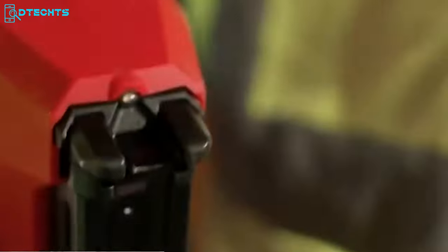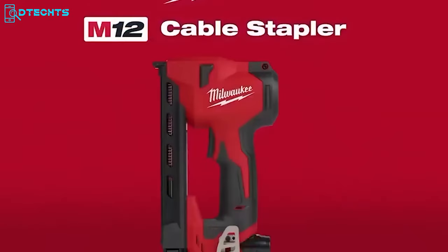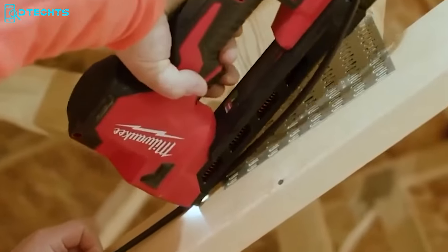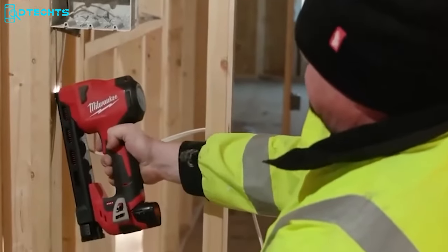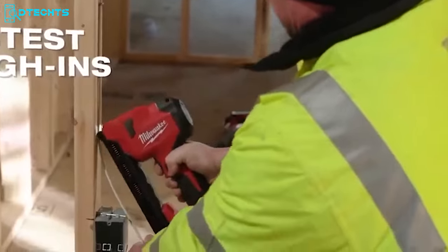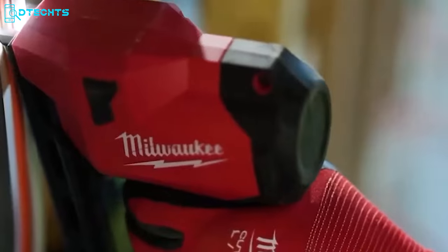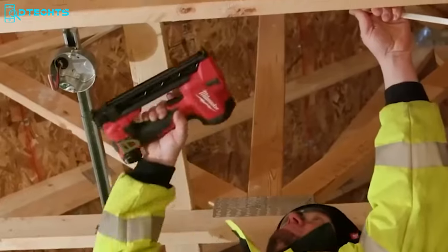Prepare to experience a whole new level of efficiency and convenience as the Milwaukee M12 Cable Stapler becomes your go-to companion, ensuring precision and speed with every staple. This tool combines robust stapling capabilities with a sleek and lightweight design, providing easy access to tight stud bays and enhanced ergonomics for overhead or hard-to-reach stapling tasks. The coil spring mechanism consistently syncs staples to the ideal depth, easily securing NMB sheath cable and low-voltage cables, maximizing stapling productivity like never before.